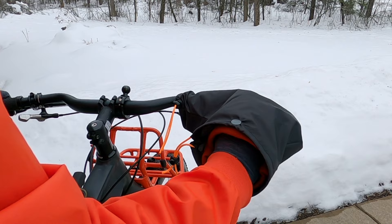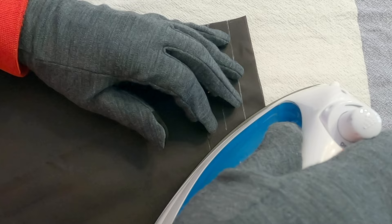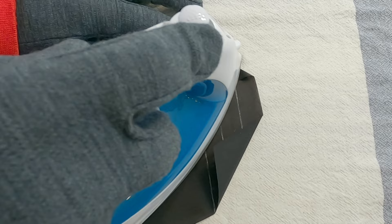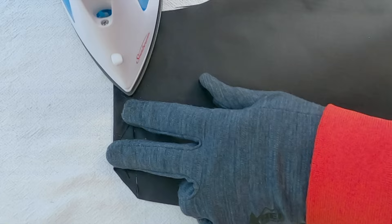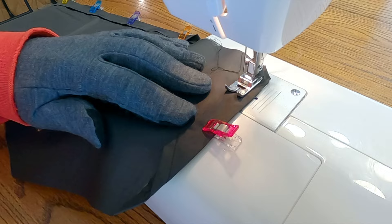Fold down one corner of the fabric to the third fold line drawn on the fabric. Use an iron set to the correct temperature for the outer shell fabric and seal in the fold. Repeat this fold on the remaining five corners of the fabric piece. Sew down the triangular fold on all six corners of the fabric. Fold down the edges of the fabric twice — once on each fold line — to create the cord channels. Do this for the two side cord channels and the top cord channel. Sew the side cord channels close to the inside edge of the folds. Sew the top cord channel close to the bottom edge of the fold.